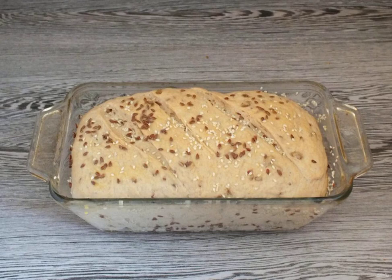After the specified time, the dough will increase in volume. Brush the top of the future bread with milk or yolk and sprinkle with seeds. Put it to bake in a preheated oven at 180 degrees for 35 to 40 minutes.